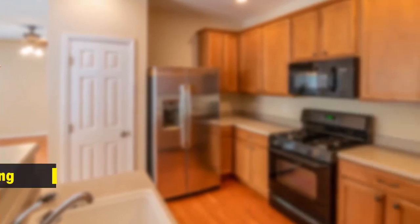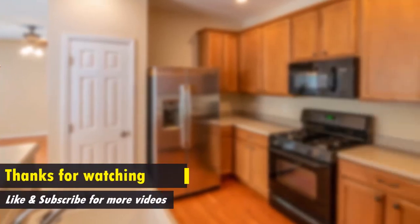Thanks for watching the video. Don't forget to like and subscribe to our channel for more videos like this. If you have any questions about the products, leave a comment down below and we will get back to you as soon as we can.